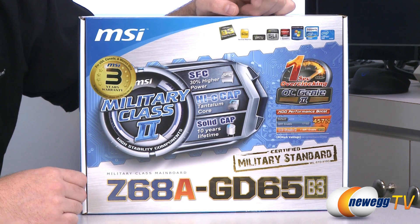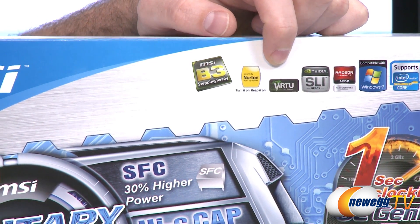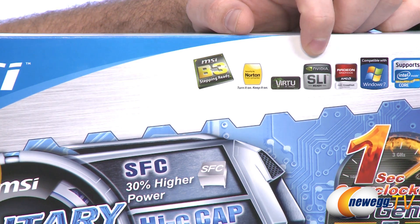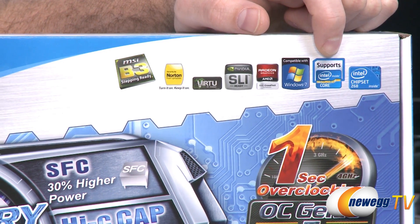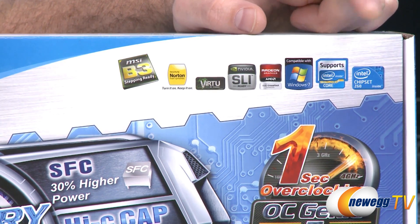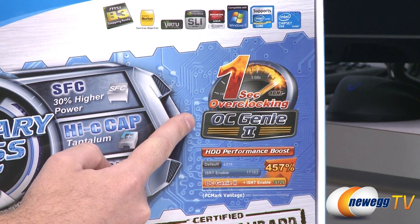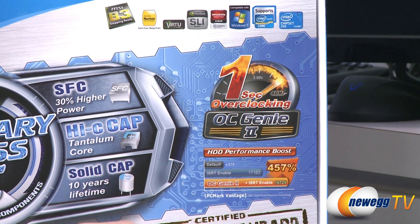Let's talk more about the specs for the board itself. Up here on the top right we have support for both the integrated GPU of your Sandy Bridge processor as well as a discrete GPU to use those in tandem by way of Virtu technology provided by Lucidlogix. We also have two-way support for Nvidia SLI or AMD Crossfire, and Windows 7 support. This logo here indicates that this motherboard supports Intel's second generation core processors — Sandy Bridge, 1155 socket — and of course we have the Z68 chipset. Down here we have OC Genie software, which is MSI's overclocking software that will overclock your memory, your CPU and your iGPU automatically in one second, but if you're so inclined you can try that out.